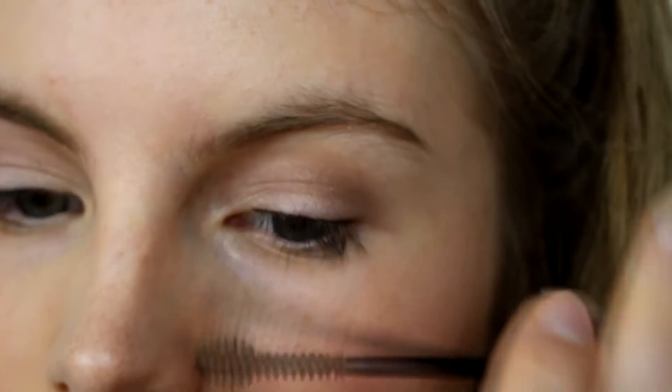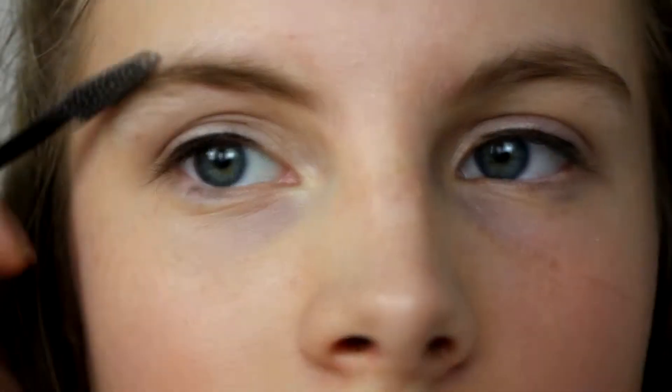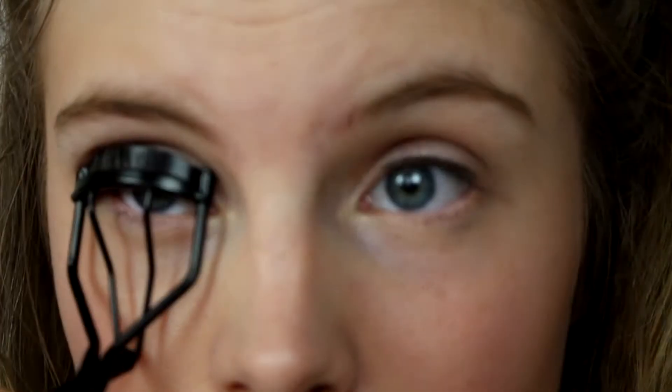I take my Maybelline Brow Drama Eyebrow Mascara and put this in my brows, then shape them with a spoolie brush. I don't want to fill my eyebrows in because I feel like it'll make them look too harsh, so I just use this brow mascara to add a bit more definition.